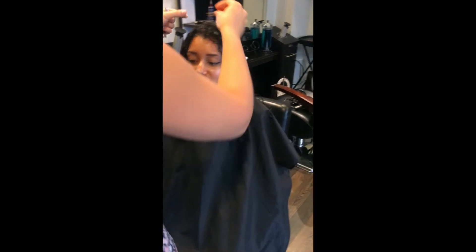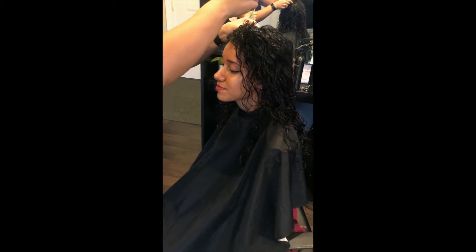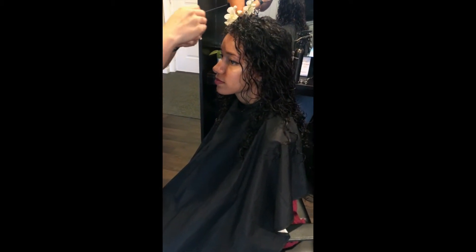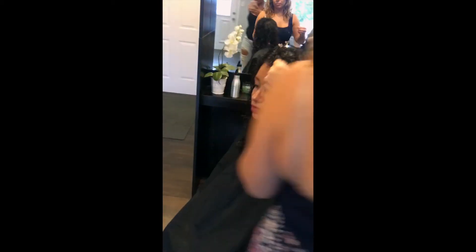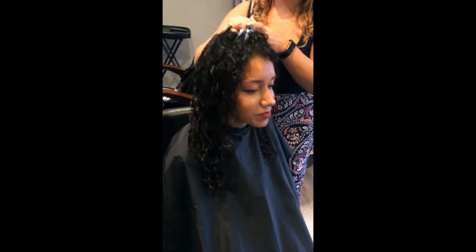The shrinkage is about to be insane — you ready for that? The shrinkage means your curls are going to look better. I love shrinkage because people look at your hair and they're going to be like, where did all that come from? Surprise!